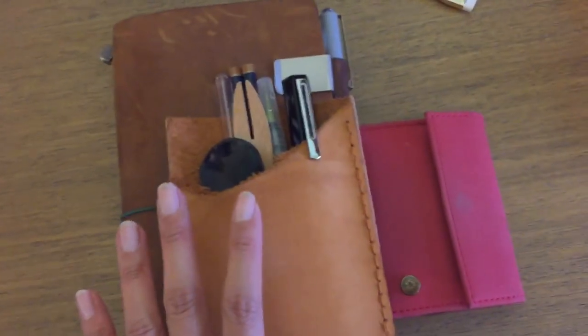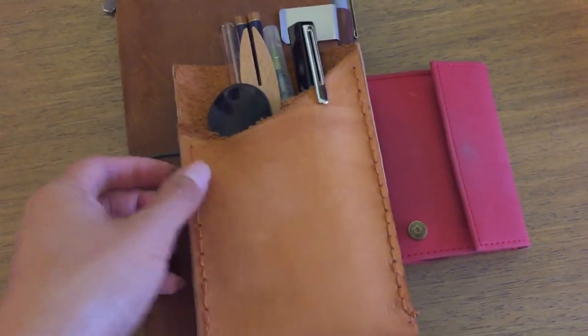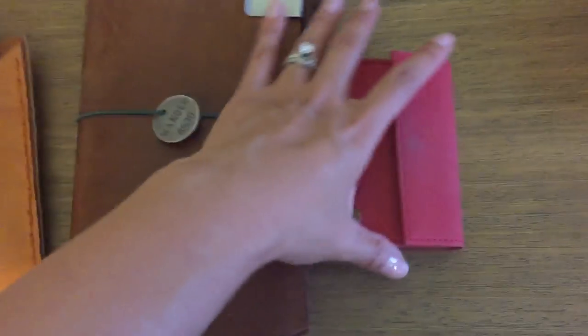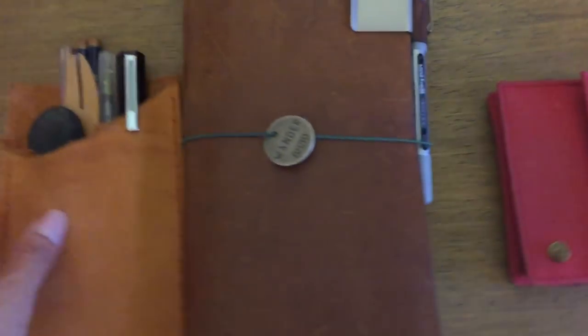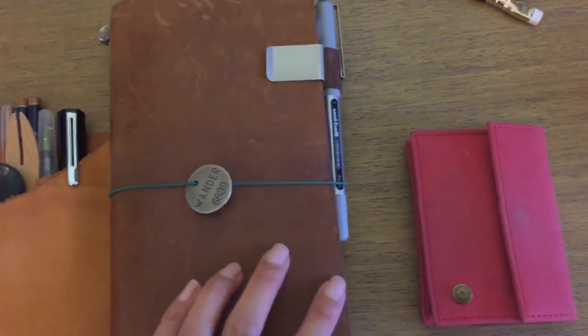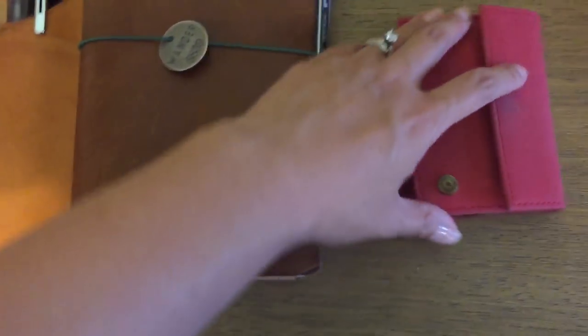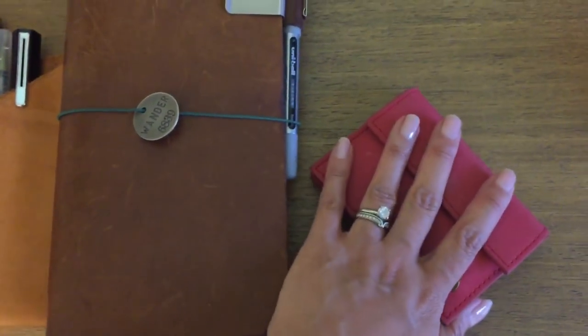I don't even need to bring all this stuff honestly, but I have plans — there's a botanical garden and some sort of wildlife park that I kind of want to get to. I'm hoping we can, and that's the reason why I'm bringing this, which I'll get to in a moment.